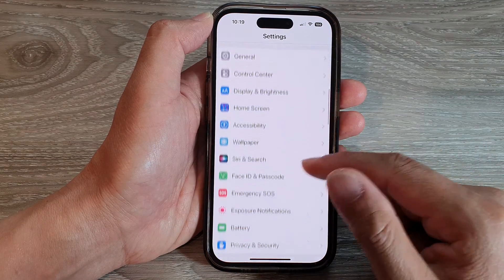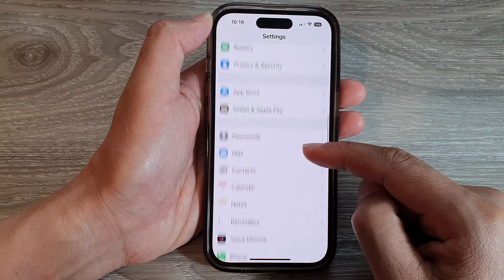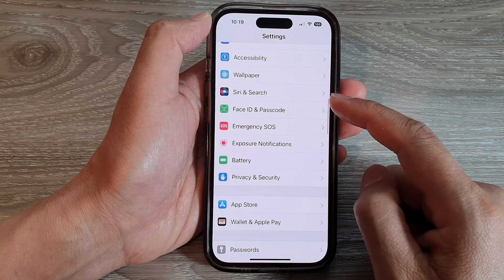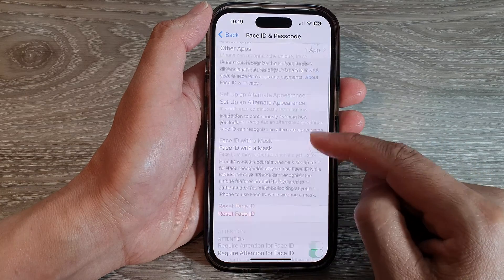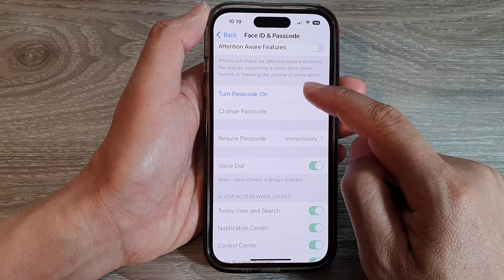In the Settings screen, swipe up to scroll down and tap on Face ID and Passcode. Next, scroll down and tap on Turn Passcode On.